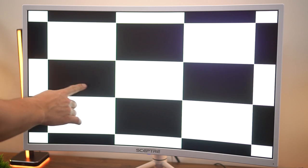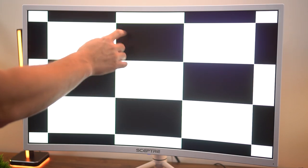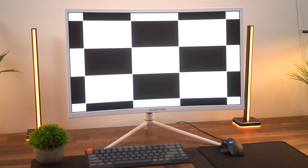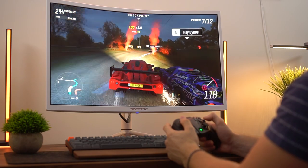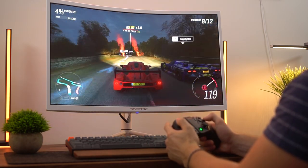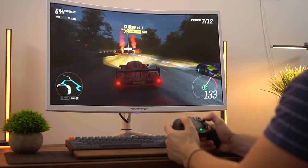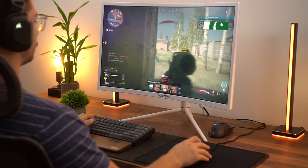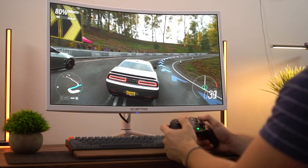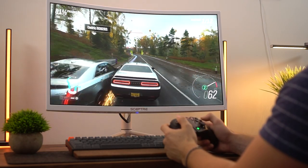Contrast ratio — this hits 3000 to 1. Obviously it's a VA panel, so you're going to get great contrast ratios. That's one of the biggest pros of having a VA panel, as well as that price. Your blacks are going to be deep and black, so when you're driving at night — especially like night missions, driving at night in Forza Horizon — that's where this thing looks absolutely awesome. Couple that with the curve. As a sim racer, I have my little rig back there — getting a triple monitor setup with this monitor because it's so bright, so vibrant, and has that curve would be a pretty awesome sim racing setup.